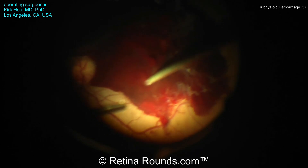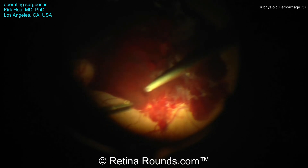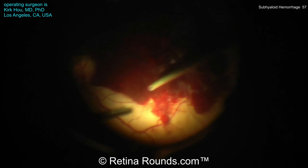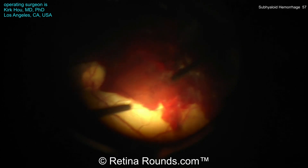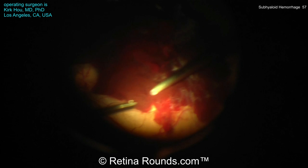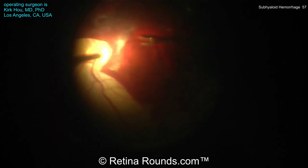You can see that's run over the surface of the posterior hyaloid face, allowing him to create a posterior hyaloidotomy. Now going back to the cutter, he's trying to aspirate the blood, but the blood is quite organized — it's more of a clot at this point. However, as he's aspirating, you can see that fluid wave indicating that some BSS has dissected the hyaloid face away from the hemorrhage, and that's going to create some space for him.